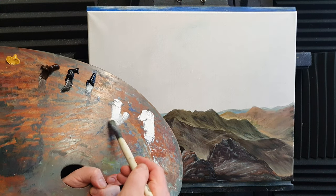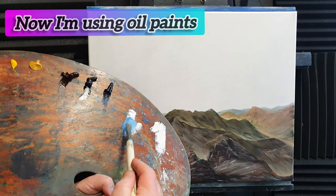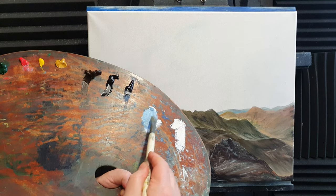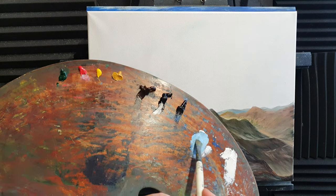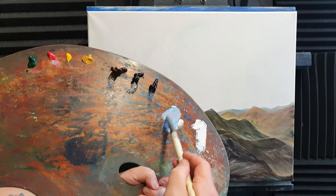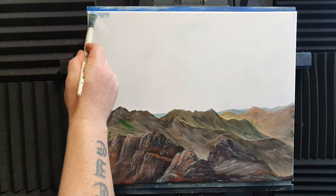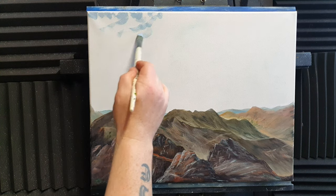I'm going to take some white, a tiny bit of Prussian blue — it's very strong — and sneak in a tiny amount of red as well, and mix that all together so we've got a gray-purple-blue color. Maybe a touch more red, and I may even throw in a bit of brown just to run that tone through the painting. Then I'm going to start hitting the canvas up here in little strokes to build the sky.